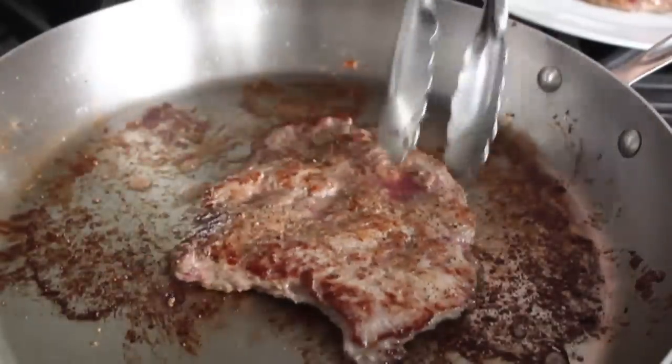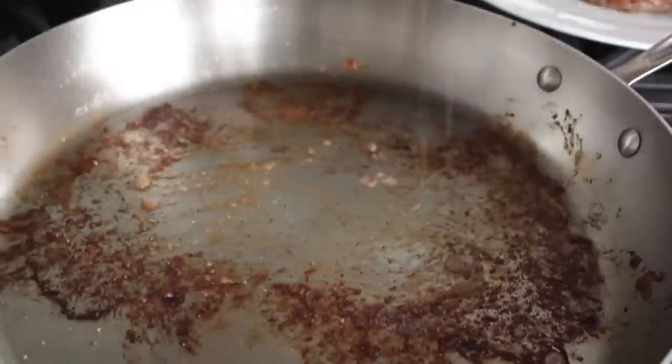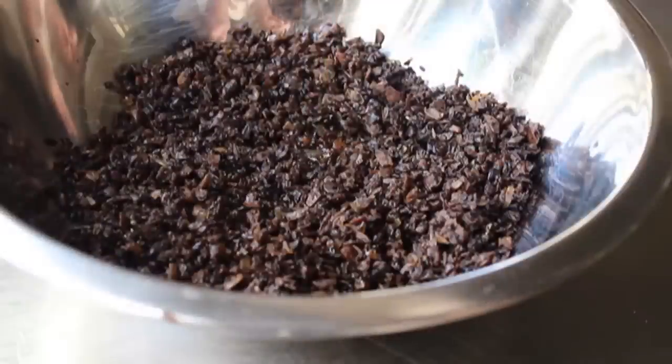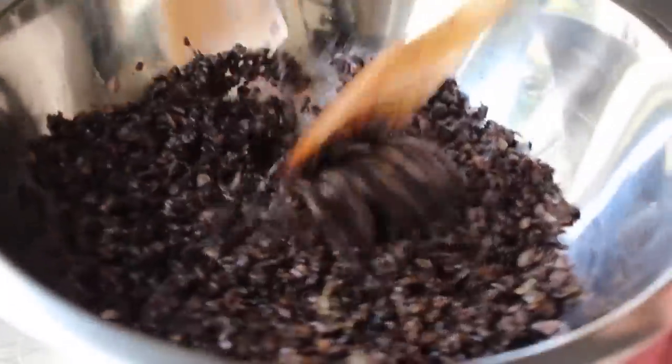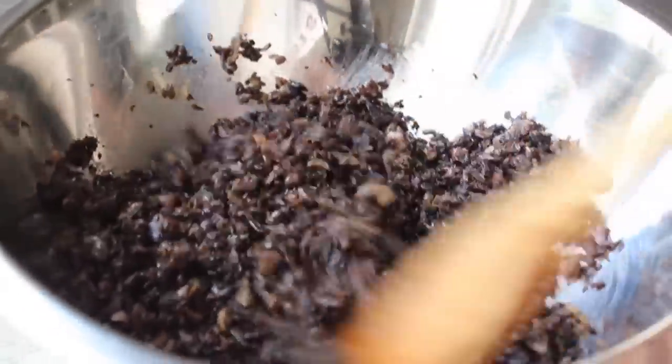And just because it's staring at us — turn off the heat, put a little splash of water in the pan, deglaze it, reduce it down to about a tablespoon or two, and dump those delicious pan drippings into the mushroom mixture. I mean, that's just smart cookery right there. And at that point we are ready to assemble.